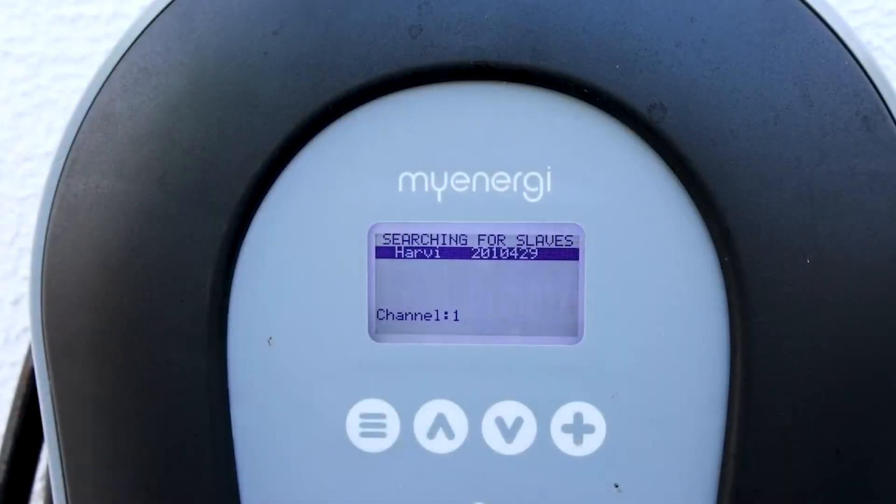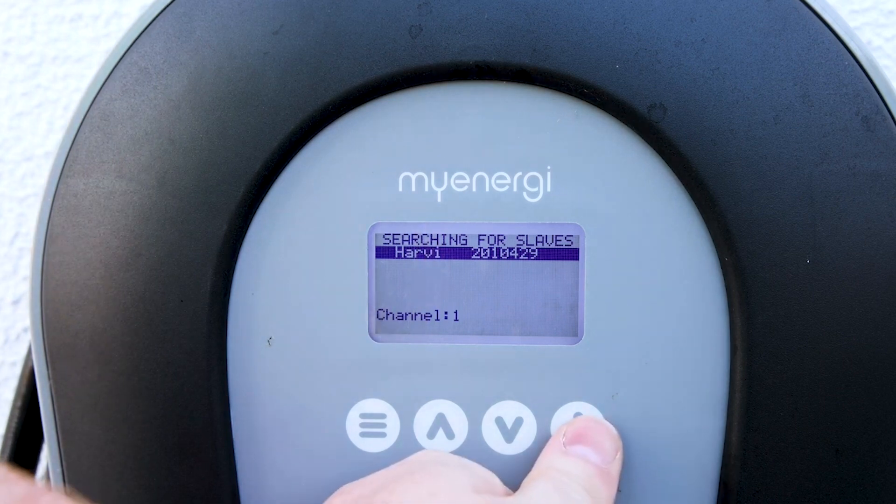Now we'll just walk back to our ZAPI again. After pressing the button, our Hervee has appeared on our screen, so we'll press the plus button on it. We'll see 'Devices Updating' — we'll wait until that countdown is finished and then move on to the next step.